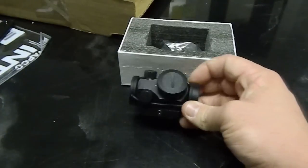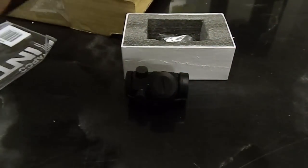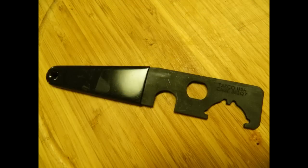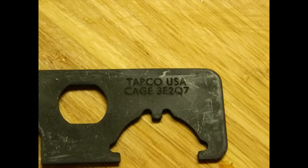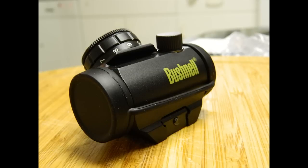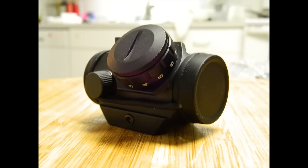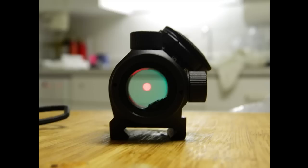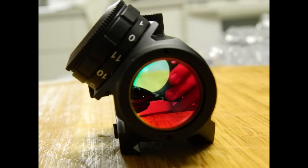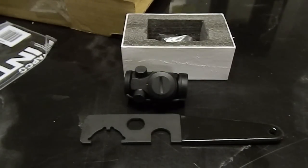We're going to do some close-ups of both the sight and the castle nut wrench. The castle nut wrench was bought off eBay — you can easily find it there for $12 and some change after shipping. The sight came from OpticsPlanet for right under $100. Pretty good deals for both of them.